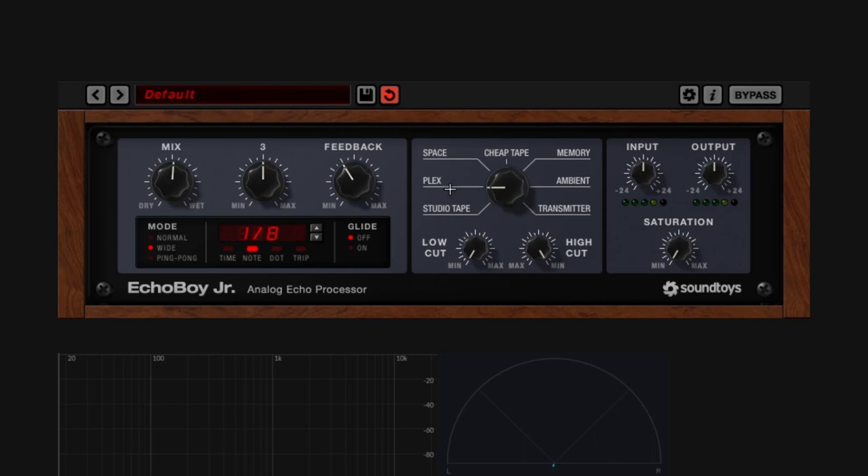The Plex style is an emulation of the Echoplex, another tape classic machine. This one is a little bit brighter. You still get saturation because it's based on tape, but there's a change in tone and a little bit of pitch modulation at the tail on the repetitions. You can really notice the difference when comparing to Studio Tape — the Plex is a lot brighter, and Studio Tape is more saturated. The decay is also different. You just get a different type of vibe because it's emulating an Echoplex.